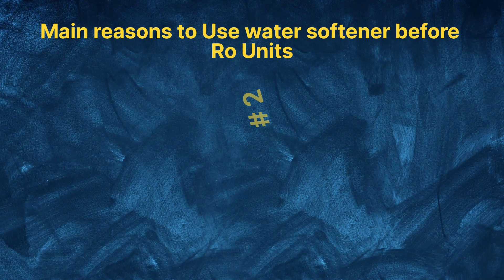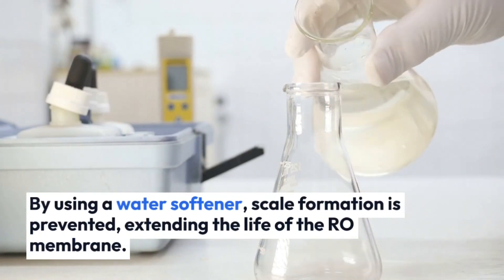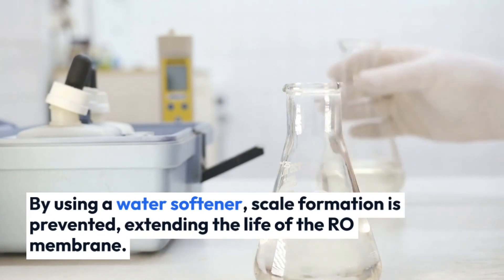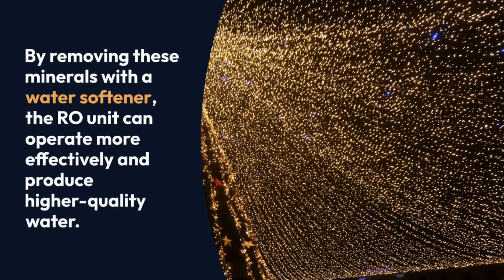2. Improved RO performance: hard water can negatively impact the performance of an RO unit. The presence of high levels of dissolved minerals can increase the load on the RO membrane, reducing its efficiency. By using a water softener to remove these minerals, the RO unit can operate more effectively and produce higher quality water.